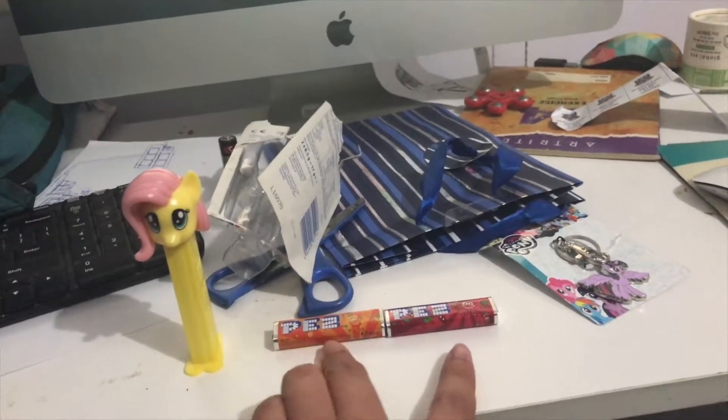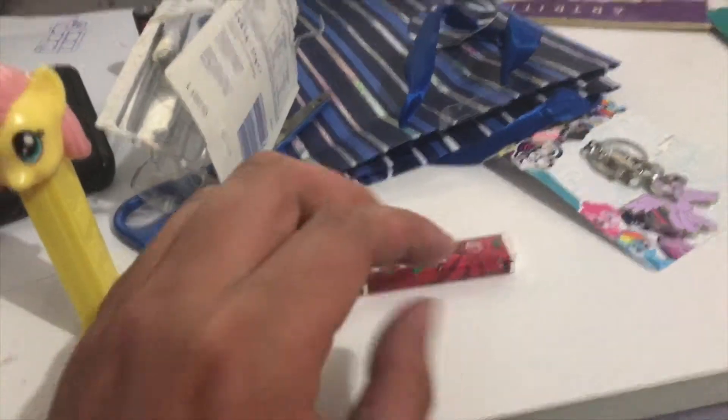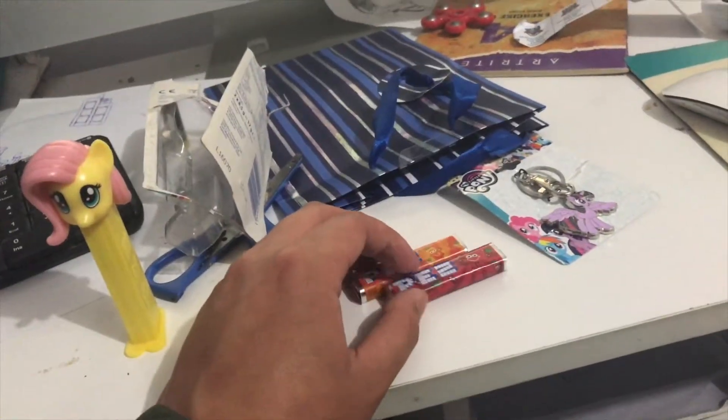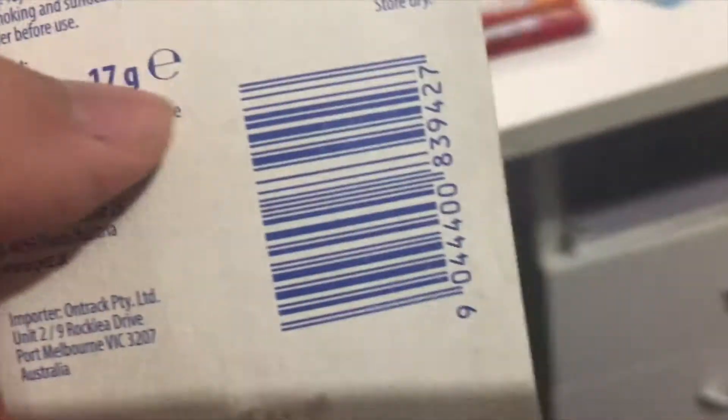Next is the two Pears Confectionary Foods. What's on the back is the Pears barcode, 17 grams. Nutritional information, that kind of stuff.